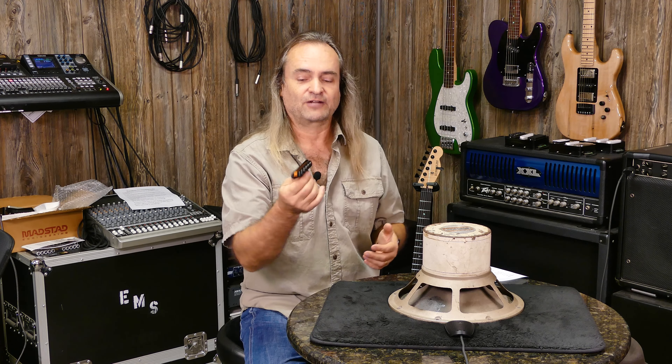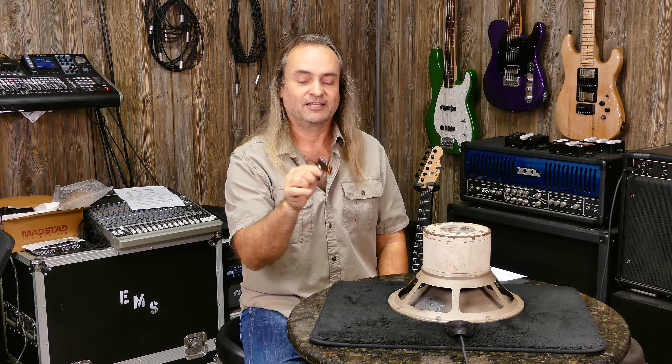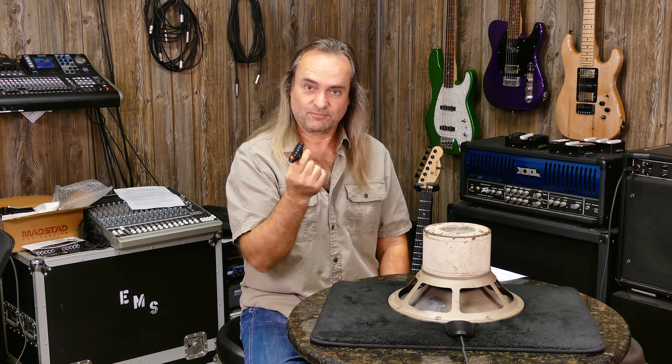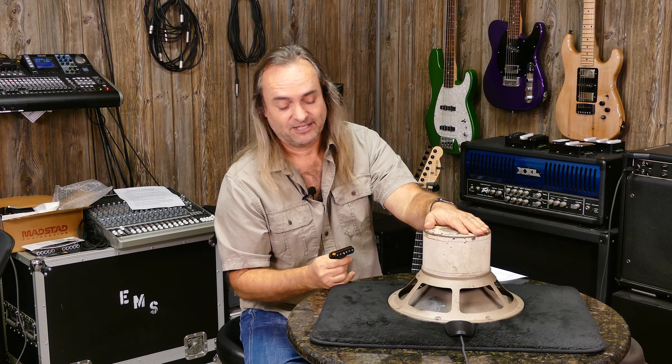Welcome everybody to Guitar Tone Central. I'm Mark and today we're going to talk about coils and magnets. In an electric guitar, the beginning of your tone — what initiates the signal — is a coil and magnet assembly: the pickup. And what's at the other end of the line, right before it hits your ears? Another coil and magnet assembly: your speaker.